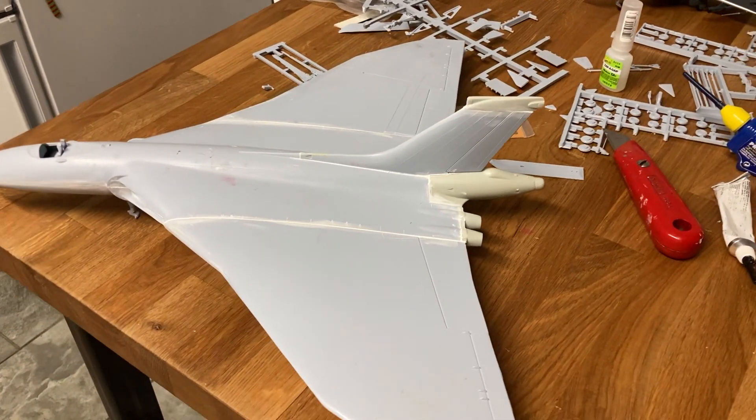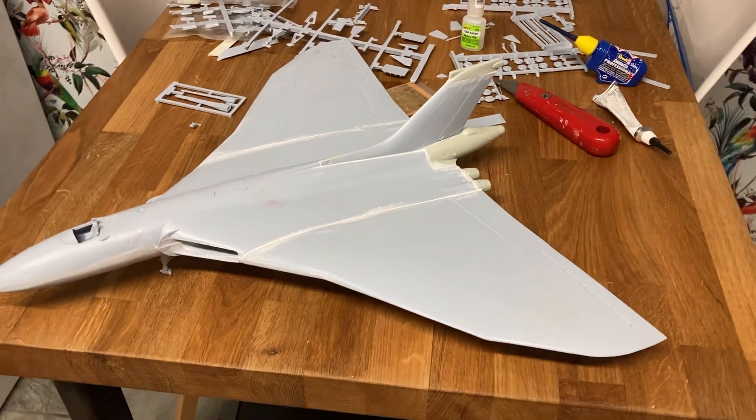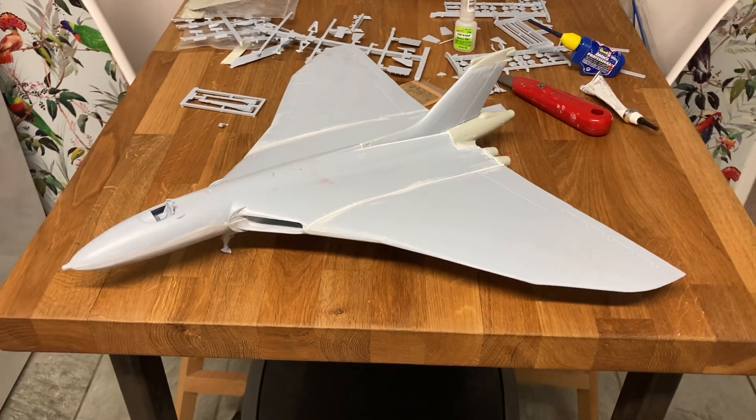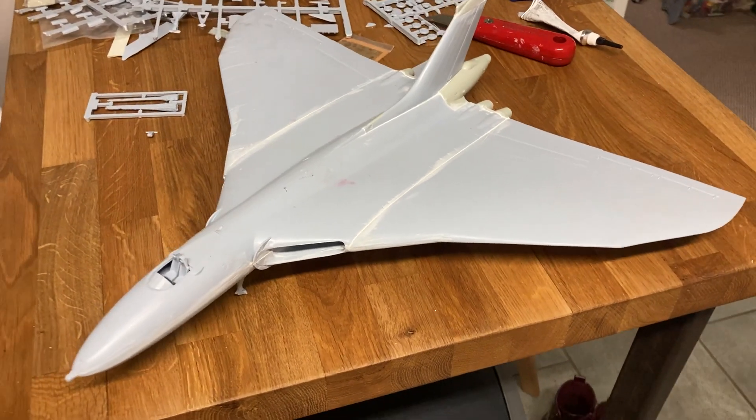Whatever the inadequacies of the old Airfix kit, you cannot deny that the aluminium overcast was a graceful and beautiful piece of engineering.